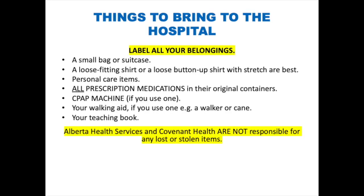When packing for the hospital, please make sure you have a small suitcase. You will go home the day of or the day after your surgery. Bring loose-fitting clothing — a loose-fitting shirt or loose button-up shirt with stretch are best. Bring adjustable non-slip shoes that will give you good support and can be loosened if your feet swell. Tie-up running shoes work well for this.